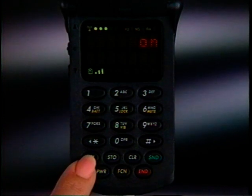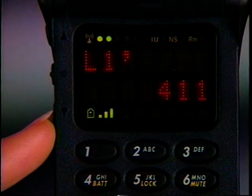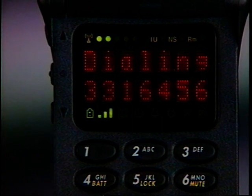In fact, you can recall any of the last ten numbers previously called by simply pressing Recall, then 00, and using the volume keys to scroll through the memory. When the number you want to call appears, just press and hold the Smart button for a moment. Your call will be dialed automatically.